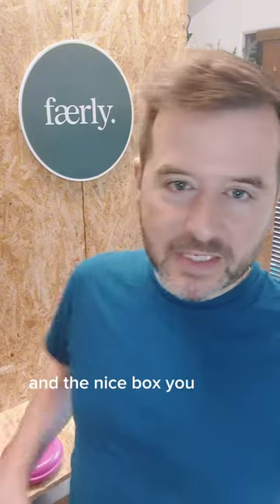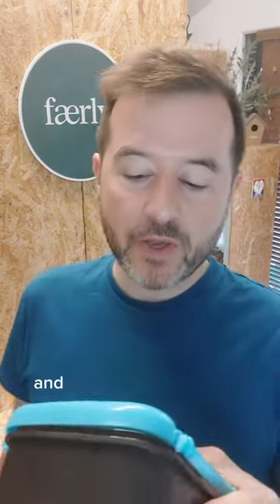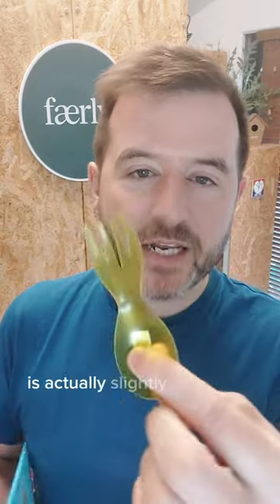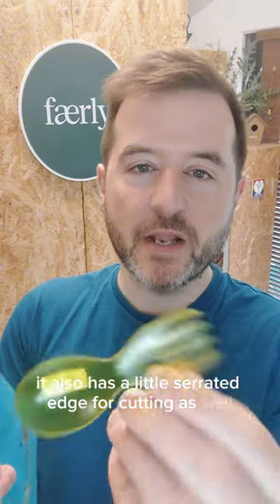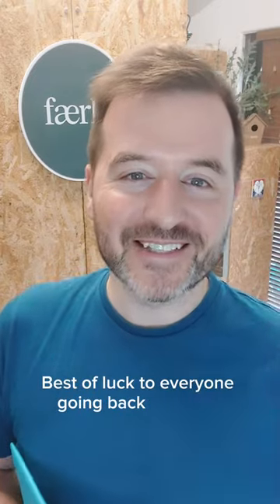In the Nice Box you'll see the lid has a little spork included. We also sell this little translucent version of the spork in various colors, and it's actually slightly more than a spork — as well as the fork and spoon it also has a little serrated edge for cutting. Handy if you have someone that loses little utensils like this. Best of luck with everyone going back to school!